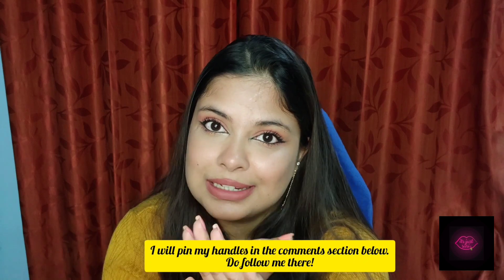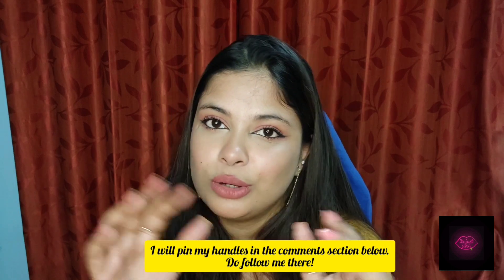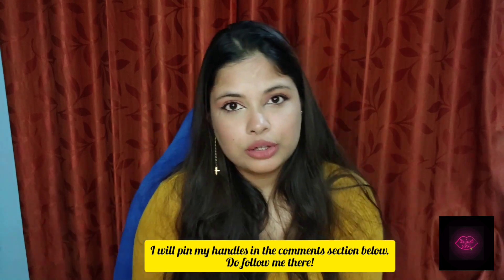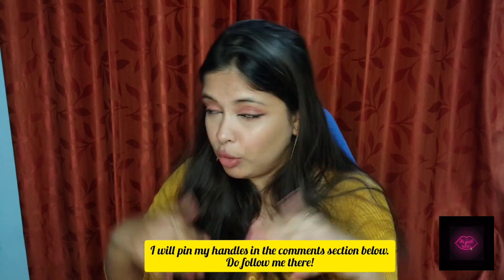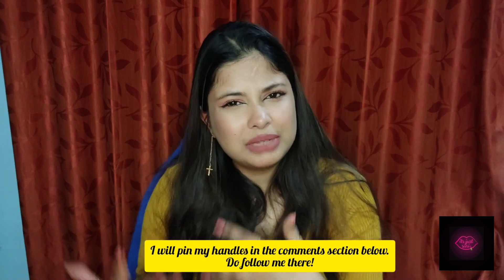If you haven't already, please subscribe to my channel, hit the notification bell so that you get notified whenever I come online on YouTube, please like this video and comment down below the product you loved the most. Please follow my Instagram — all handles and product links will be in the description box below. I have two accounts on Instagram: the first is about makeup, beauty, and lifestyle; the second is at poems_and_lilac_dreams, where I talk about important issues that people face but don't often speak about. If you love a good read, follow that account as well.